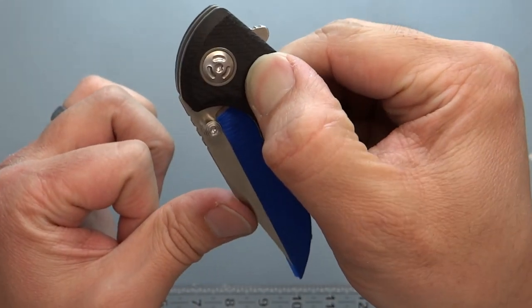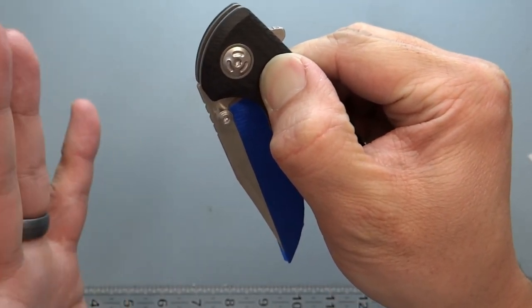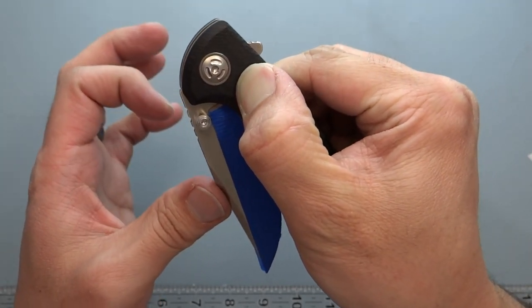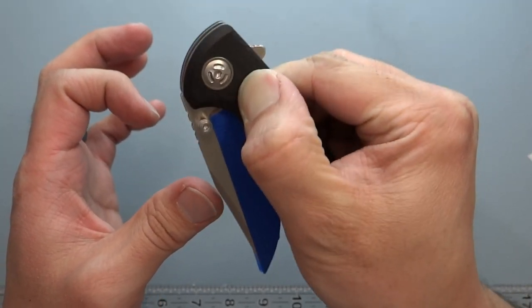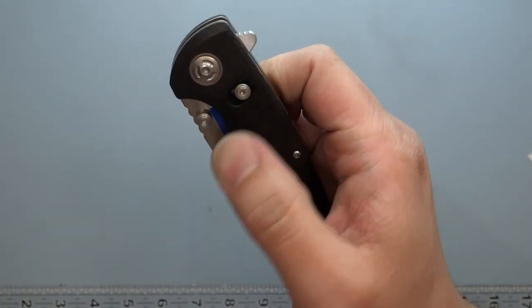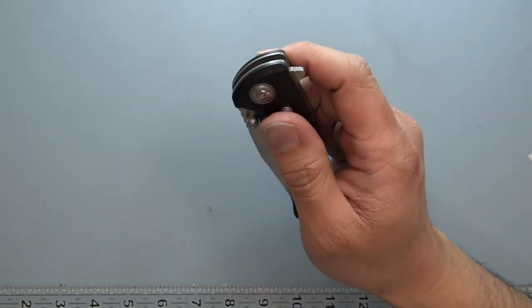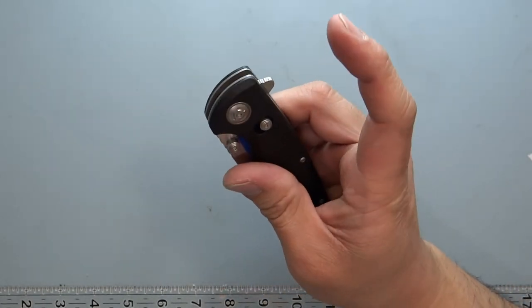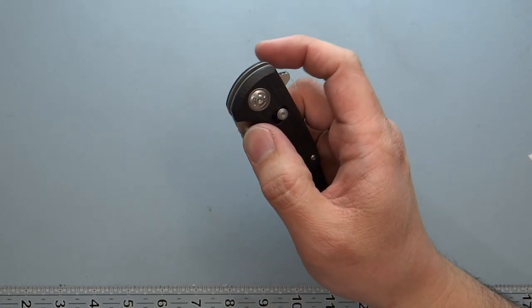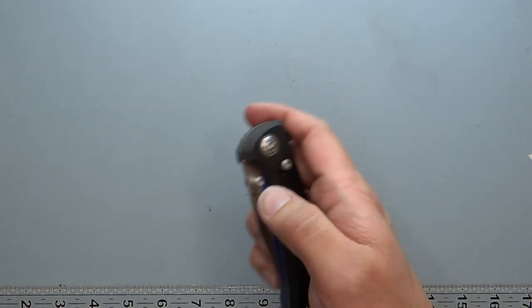When you push the lock up fully, this is where the detent hits — fully disengaging the lock. It's not like an axis lock where you can flip it open and closed repeatedly; it does have a detent that hits the top of the lock and flexes the bar slightly. So you're not going to actuate the lock and flip it open and closed like people do with a Benchmade. Opening is either with the flipper tab or the thumb stud.